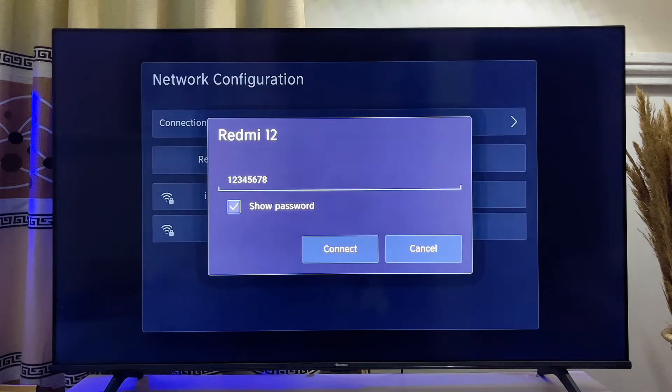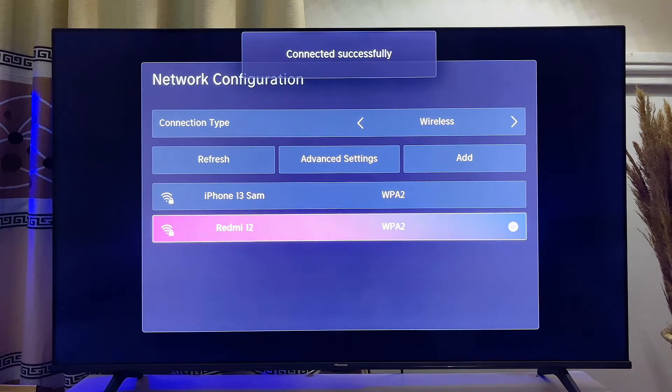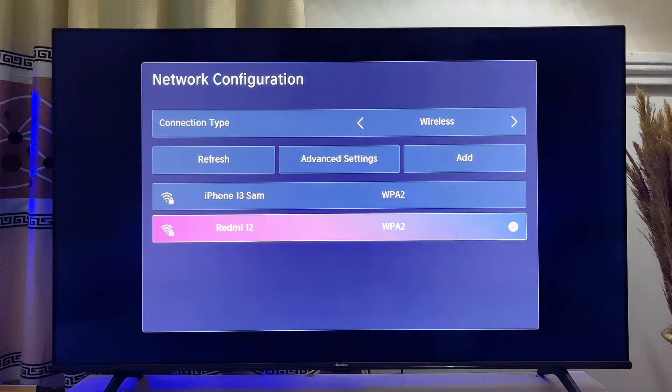You'll see that the password on the TV is the same as the one on your mobile phone, so make sure it is the same password. Once you're sure about that, go down and click on Connect just like so. It's going to take a little bit of time and then it automatically connects to your hotspot. This works for both Android and iOS devices.